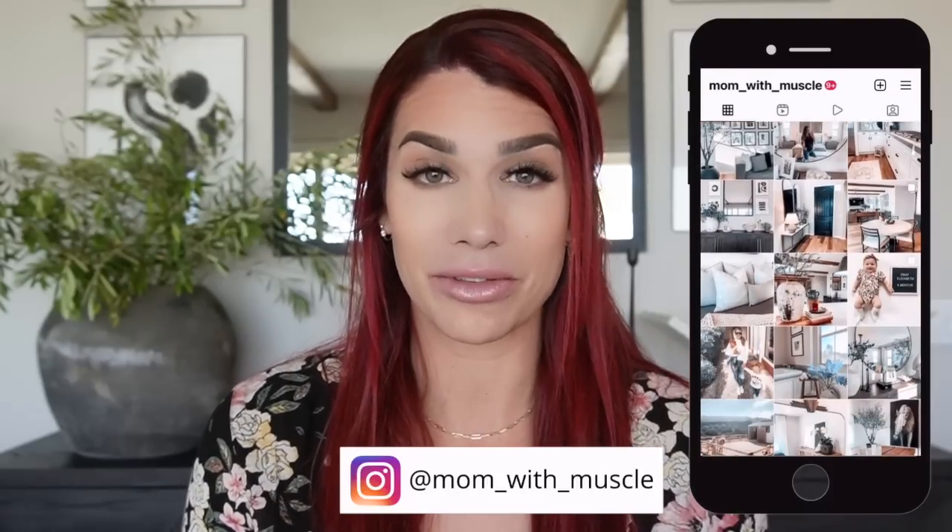Hi guys and welcome back to my channel. If you are new, welcome — my name is Hannah and I'm the mom of muscle. In today's video we are going thrift shopping at Goodwill. Please be sure to like, comment, and subscribe, hit that bell button, and if you're not already following me on Instagram, I'd love to have you over at Mom with Muscle.